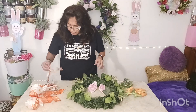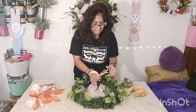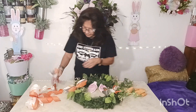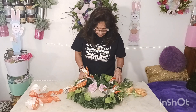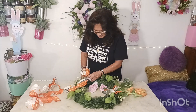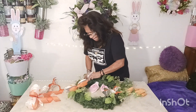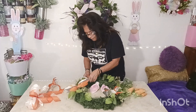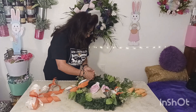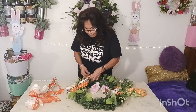Now we are going to put these beauties on here. We got four of them. Bam bam! There we go — see how easy that is? Step back and visualize and just be creative. Have fun making it. And then making these wreaths — look at that, and just puff them out.